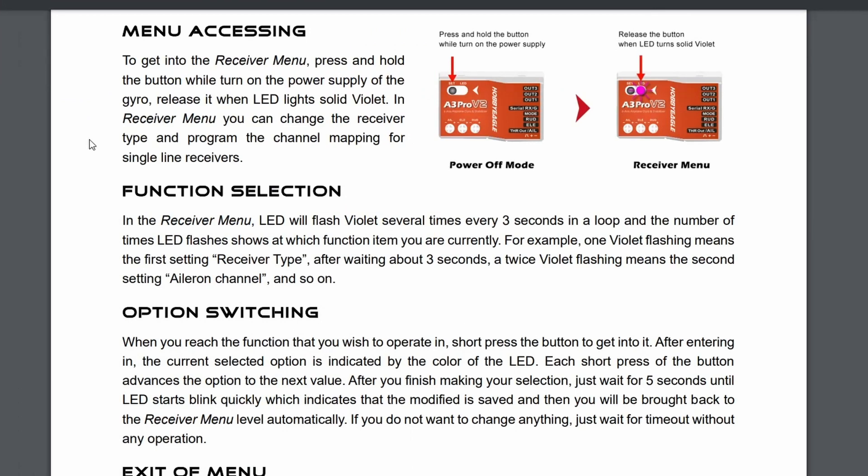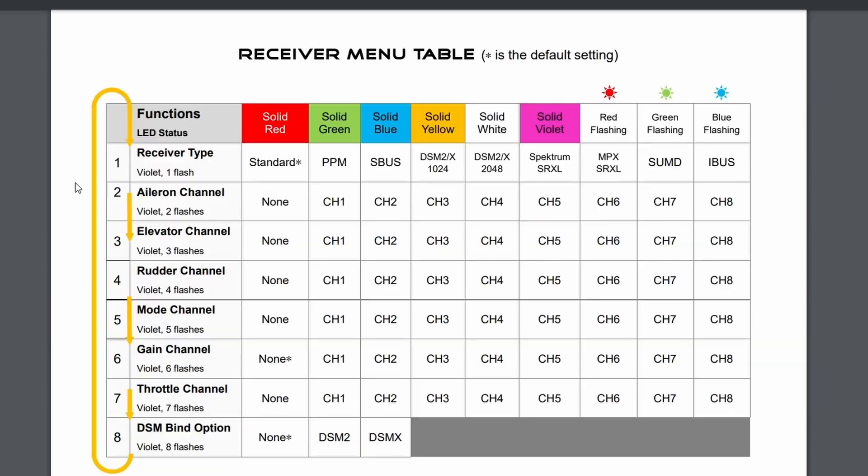The first thing we need to do is access the receiver menu to change it to SBUS — it's PWM by default. To access the menu, press and hold the button and turn the power on. Now we can set the functions as per the table. The first function needs to change from solid red to solid blue for SBUS. I'm also going to change the mode channel — by default that's channel 5, but on my Multiplex Fun Cub I already have channel 5 allocated to the flaps. I've set up channel 7 on my transmitter, so we need to change the mode to flashing green.